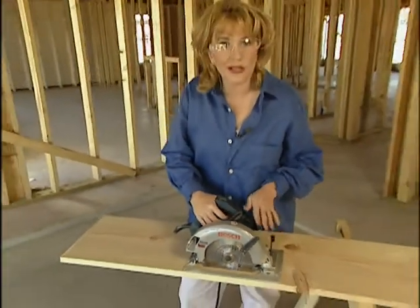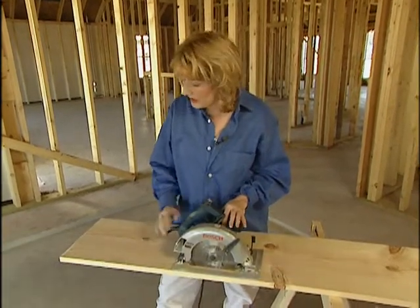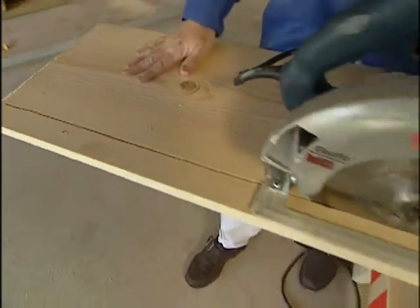A portable circular saw is great for ripping long wide boards into narrow ones, but as you push your saw down the board it creates this slot called a saw kerf, and if you're not careful your blade can get caught up in there, kick back and jump out at you.